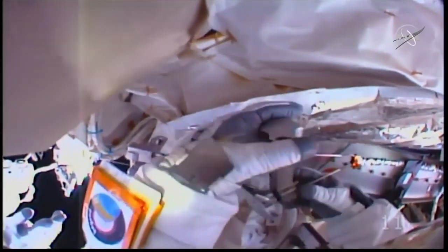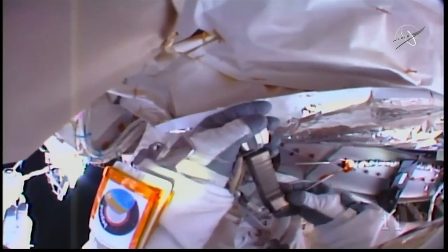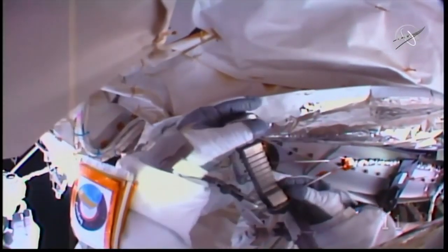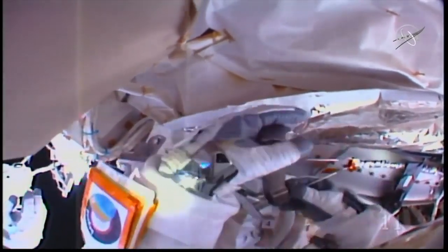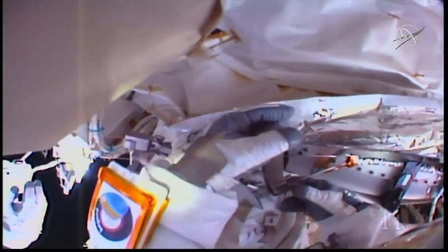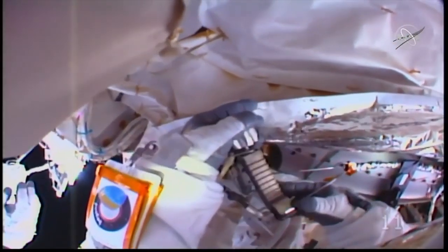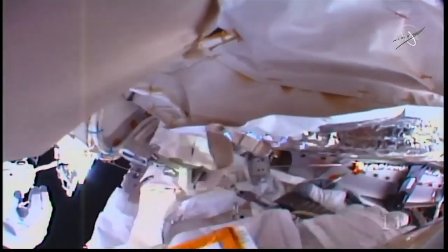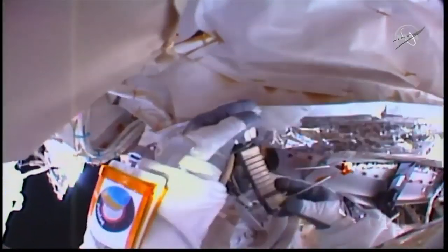NASA also has two more EVAs worth of lithium-ion batteries to install. You may remember a bunch of EVAs earlier this year to replace old nickel-hydrogen batteries. They had some problems with the battery charge discharge units, or BCDUs, that regulate the amount of charge put into each battery. So NASA is taking a look at how they want to move forward with installing the new batteries on the space station's 4B channel. Since they're critical to the functioning of the space station, the batteries are considered higher priority than the Alpha Magnetic Spectrometer.